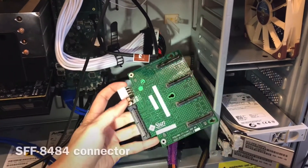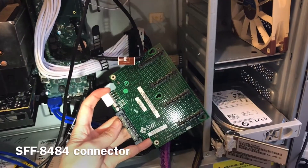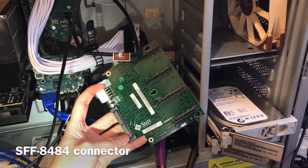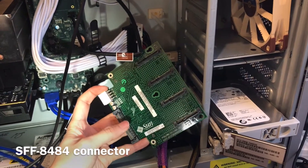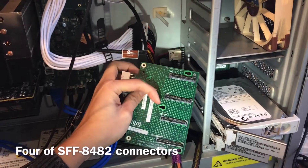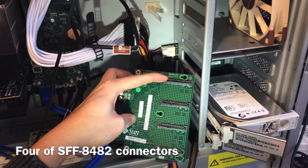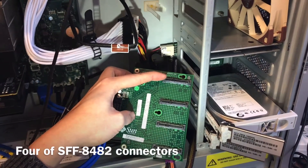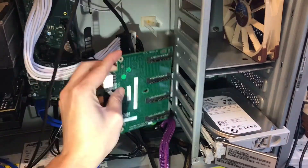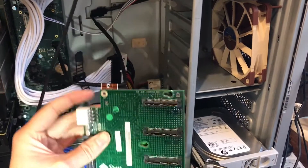Right here we also have the SAS ports. This one is the 32-pin SAS port, codename SFF8484. And there are another four SAS ports as well — these are 29-pin, codename SFF8482. These feed into the top part or the bottom part of the drive bays.